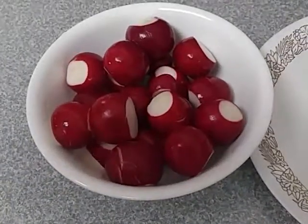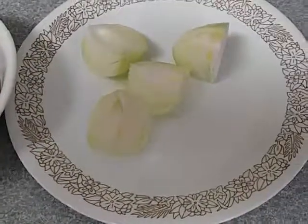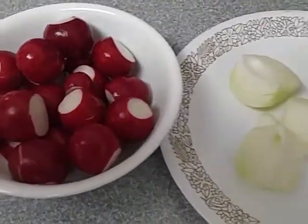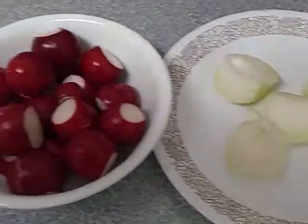We're using radishes instead of potatoes and onions, and we have used celery, but we didn't have any today, so we're just going to have green beans with it.